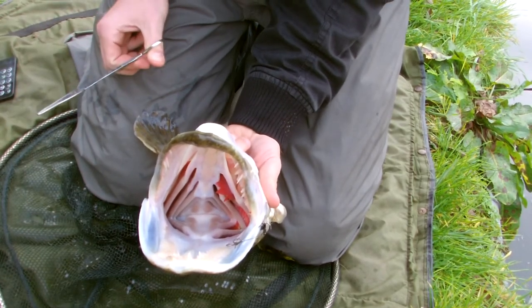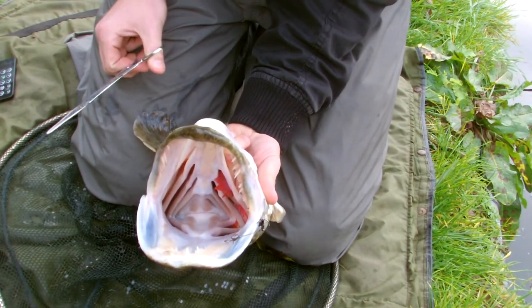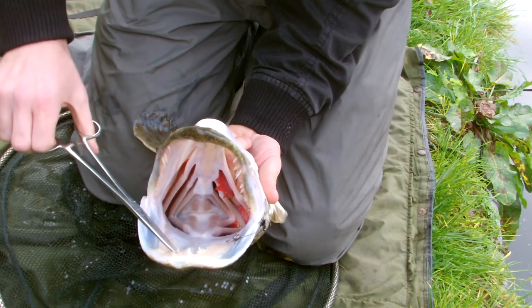Right, now I'm just going to unhook my nice big pike — it looks like it's a 10 pounder. I recognise it; I think we've had it before, I think Dom's had it before.